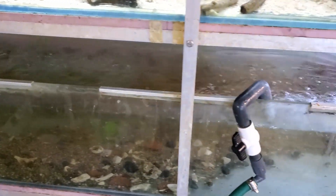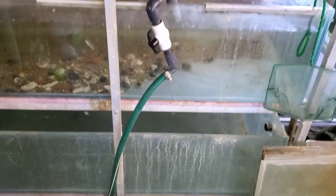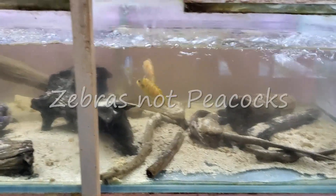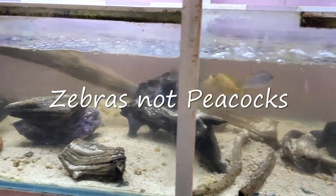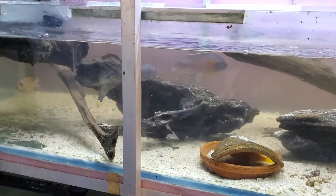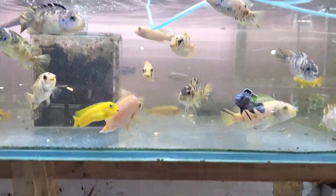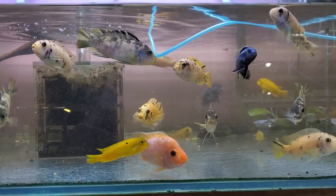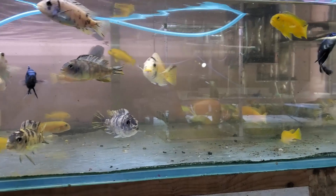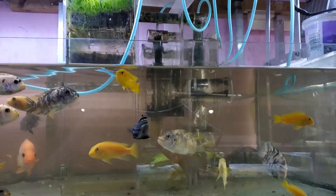I'm going to take all the fish in the top tank and put them into these two tanks in the middle. I don't use the bottom one anymore. The one there is going to be used for johannai, this one's going to have OB peacocks, and I'm also going to keep the borleyi that are in there — I have a pair I've kept back and hopefully they'll breed. I am still in the process of weaning this down; there's still too many. Anyone who's bred Africans knows they breed quite prolifically, so that isn't a problem.